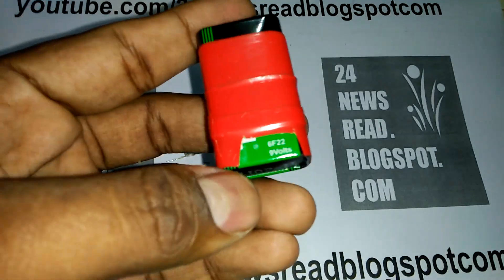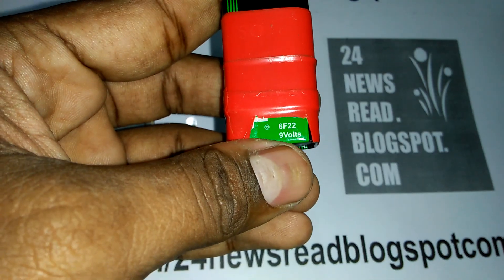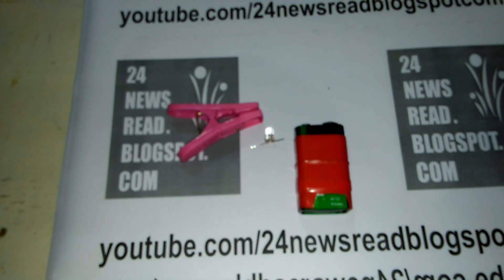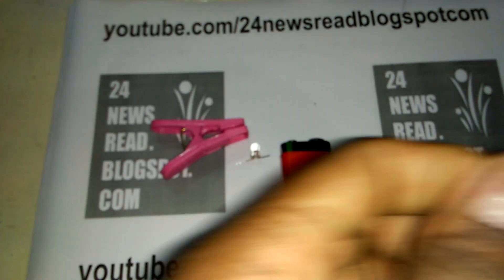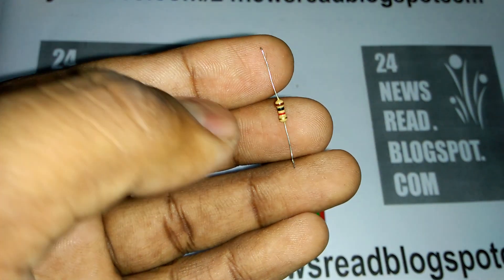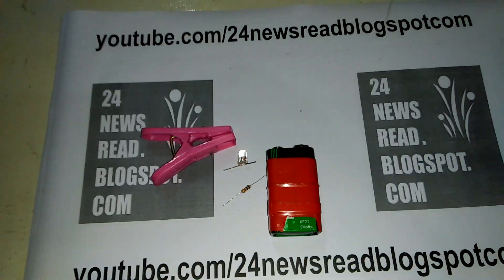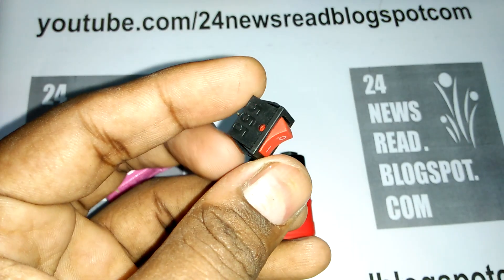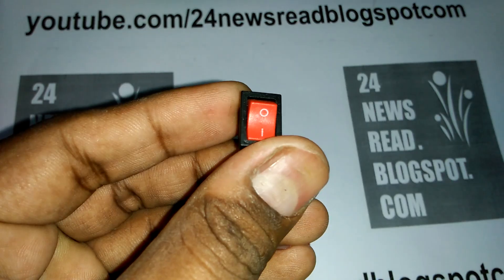Need one nine volt battery — this is our nine volt battery. Need one ordinary clip. Need one key resistor — this is our one key resistor. Need one switch — this is our switch.